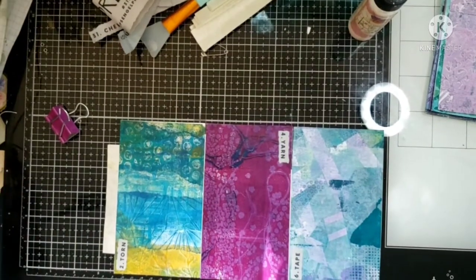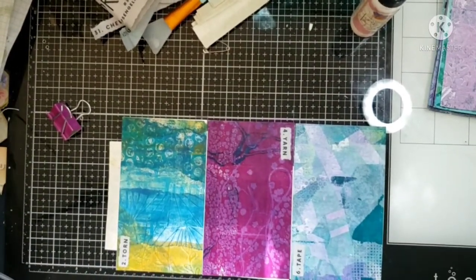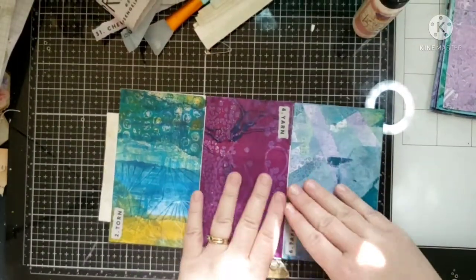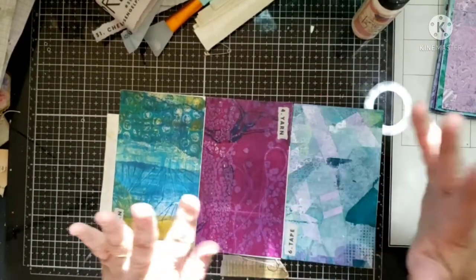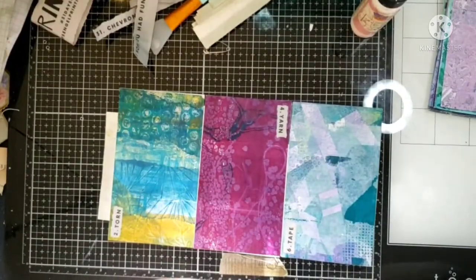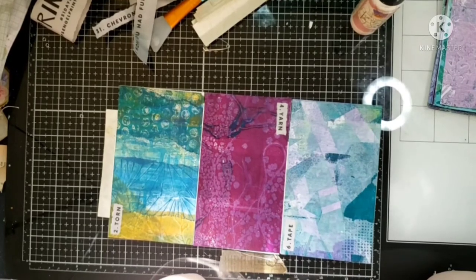Hi guys, welcome to my channel. This is Darcy's Misadventures with Mixed Media. I'm working on another unfinished project, which is also in conjunction with another hashtag: PM Artists Studio.